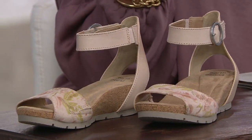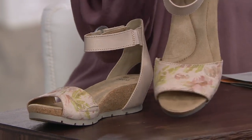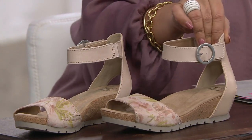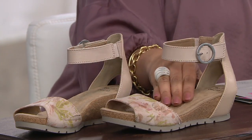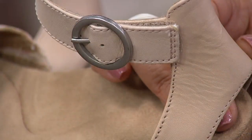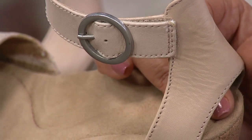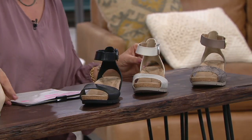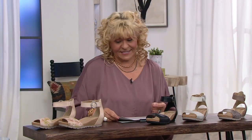If I had to pick one shoe out of this whole one-hour show, it would be this one because it covers so many bases. The versatility is great. The taupe has a beautiful floral pattern — romantic, feminine — and all the different choices have their own personalities. We've got the nude, the black, the sand white, and the taupe. They're all beautiful.